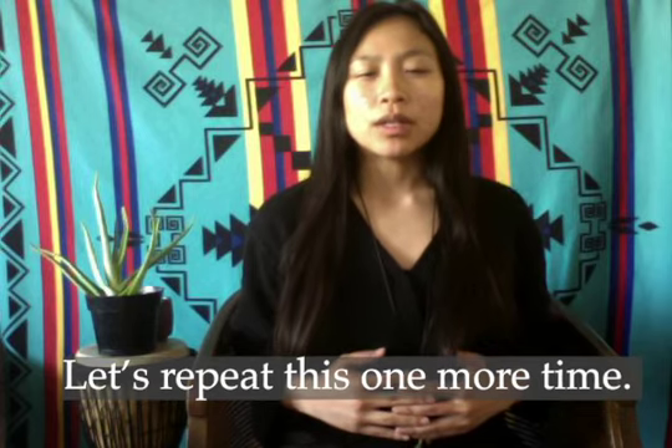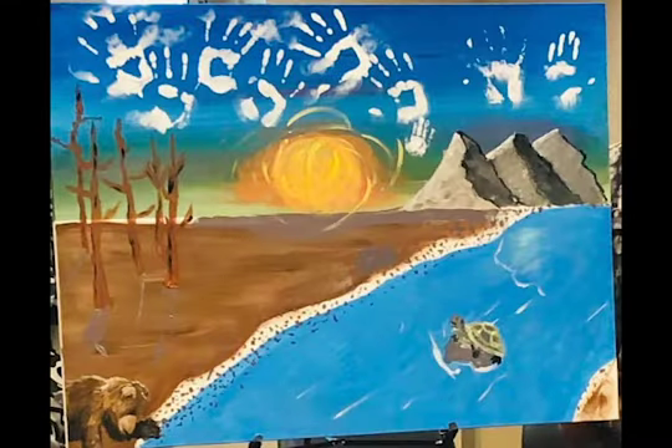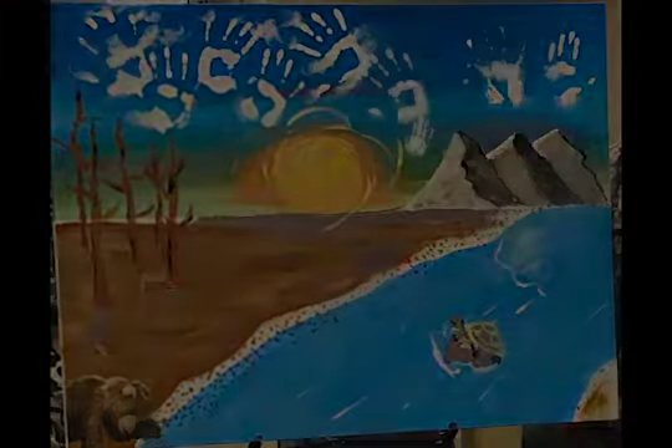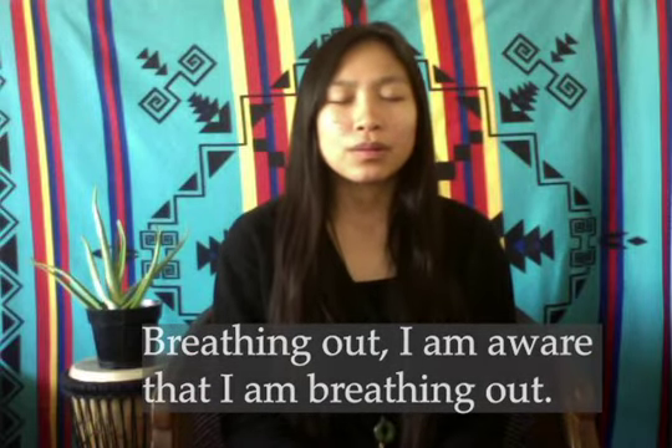Let's do this one more time. Breathing in, and your belly meeting your hands once again. And breathing out. Breathing in, breathing out, breathing in, breathing out.